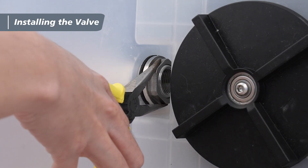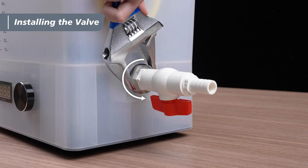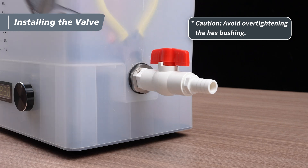Use the long nose pliers to clamp the hex nut inside the unit. Then use the adjustable wrench to tighten the hex bushing counterclockwise from the outside. Be careful that over-tightening the hex bushing might damage the unit.